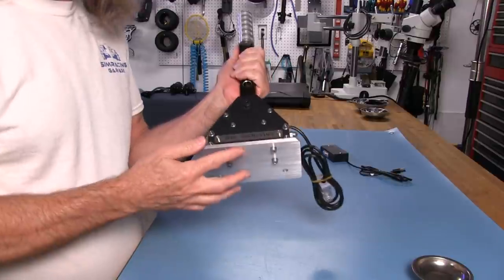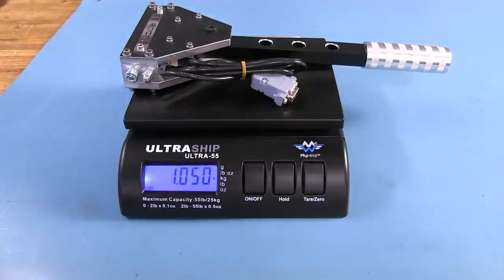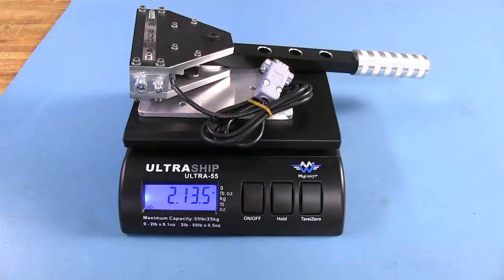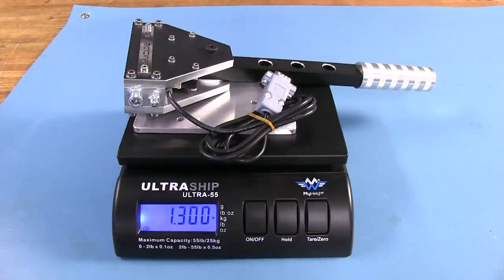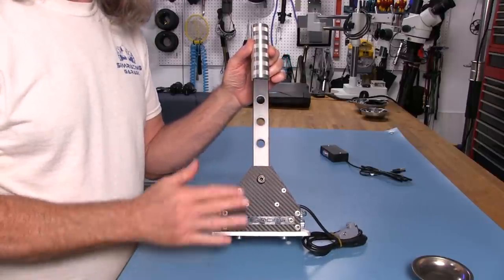When I took this plate off to weigh it, the shifter itself came out at 2 pounds and 5 ounces without the bracket, or just over a kilogram. With the bracket on the scales, it came out at 2 pounds 13.5 ounces, or 1.3 kilograms. Definitely adds some mass to the shifter.